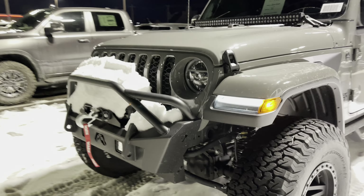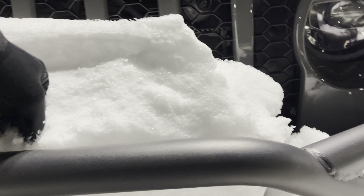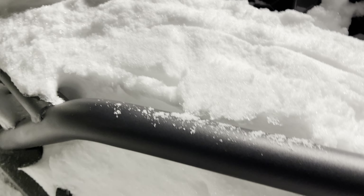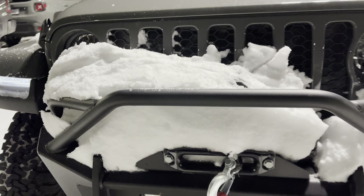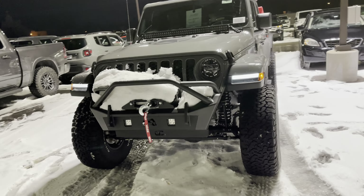This is our Glover Customs front steel bumper series with a Warn winch — I promise it's hidden behind all this snow. You can kind of see it there. This thing was caked up in snow but we got it cleaned up, and now you can see the LED lights in the front.